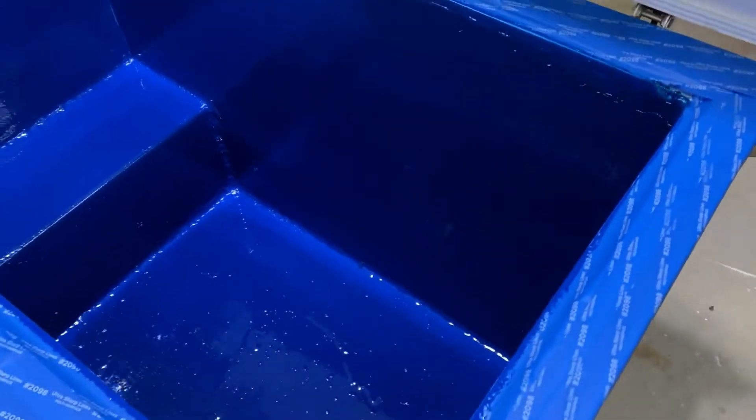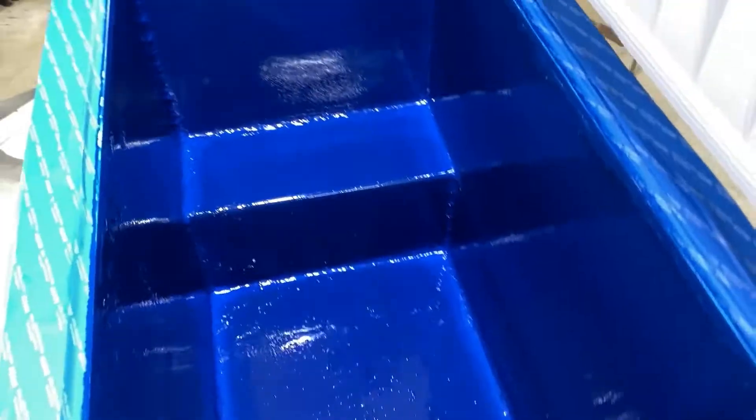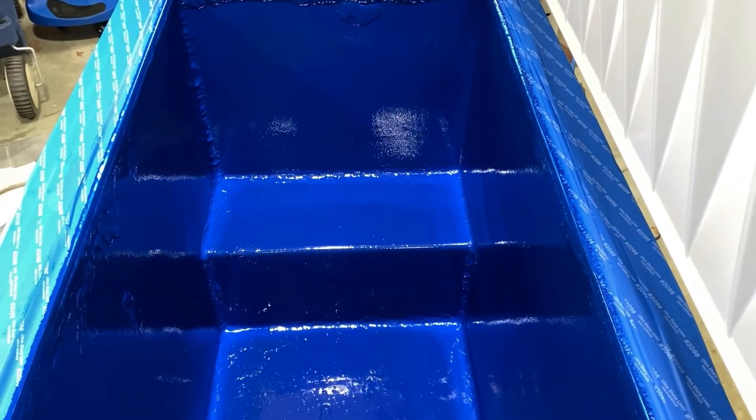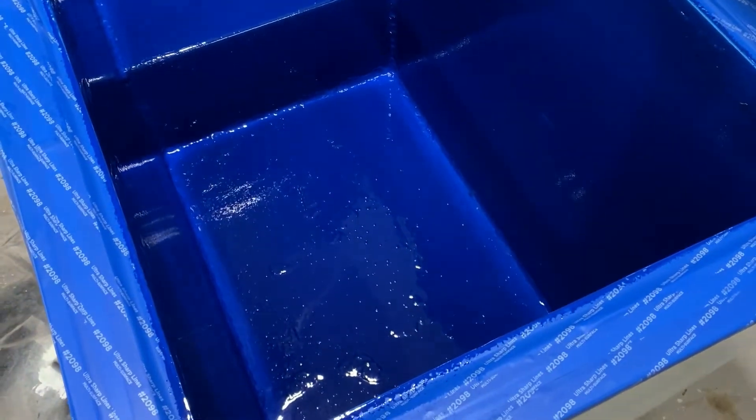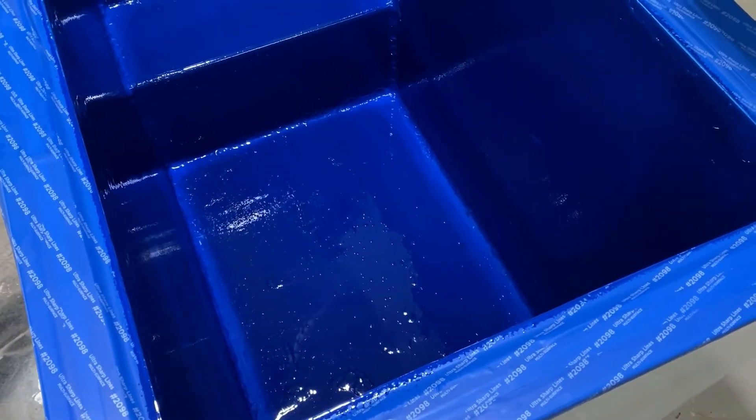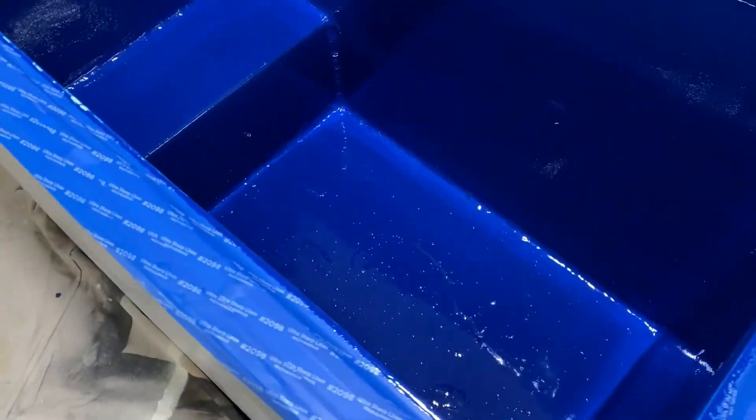As far as the application, I used a combination of a small roller and a squeegee. I dumped the Pond Shield into the bottom and then squeegeed it up the sides.